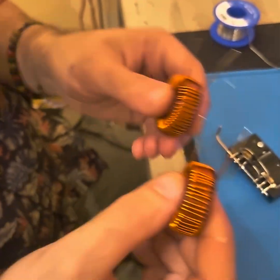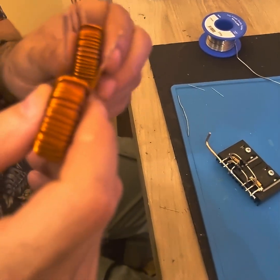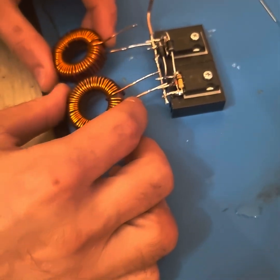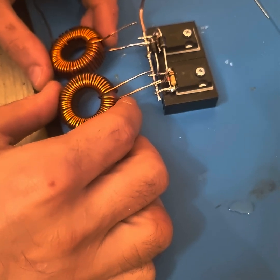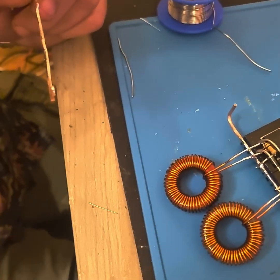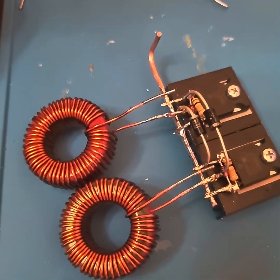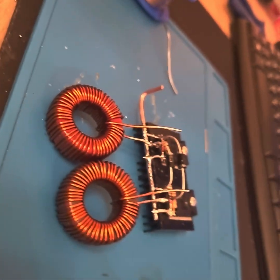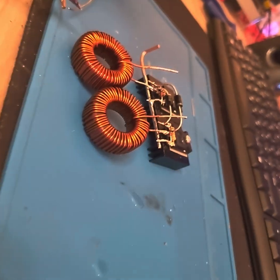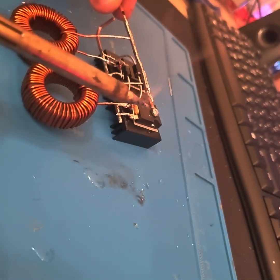Now we will add those two inductors — these are red ferrite inductors, not yellow ferrite, not iron powder ferrite. I use them because they work at a higher frequency, and I like higher frequency. We have connected each end of the ferrite to the drain of each MOSFET, and now we will be adding our positive terminal, which is a resistor divider, on this side over here.